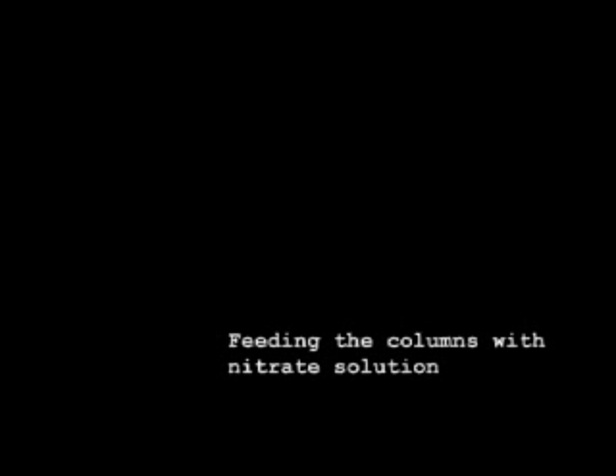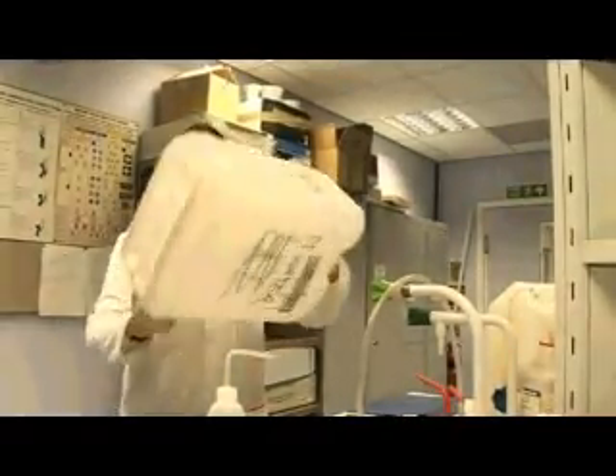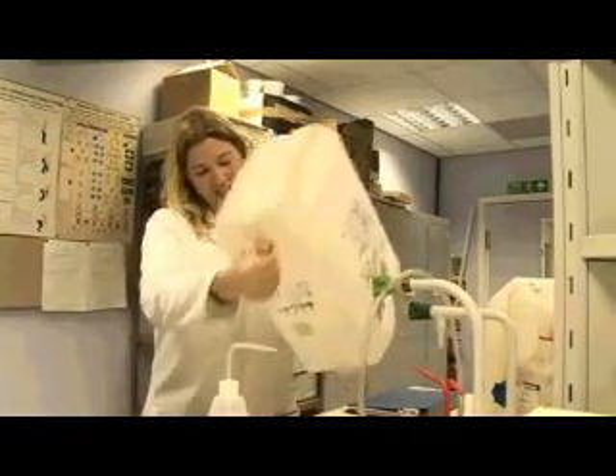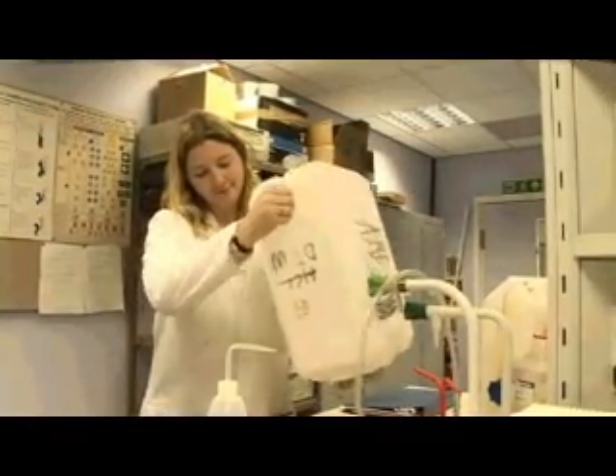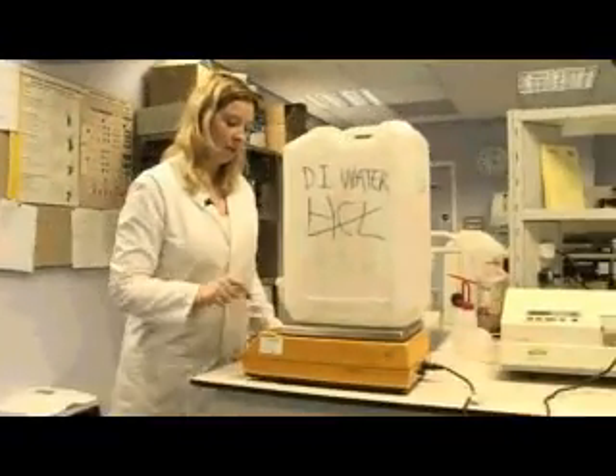I feed my columns and my tanks with nitrate solution at a particular concentration and I have to make it sometimes. So this is basically topping up my tanks. So I need to weigh out some nitrate.